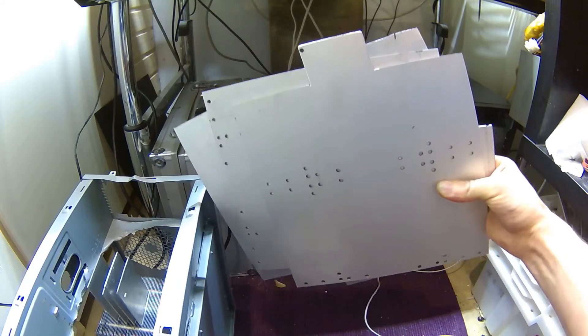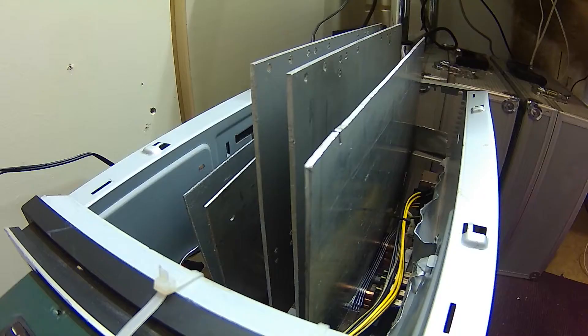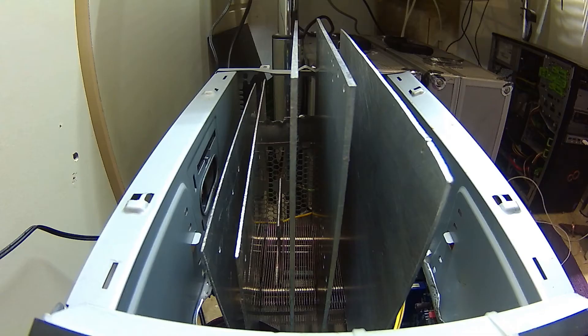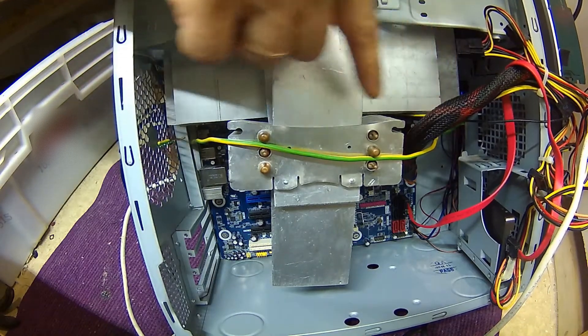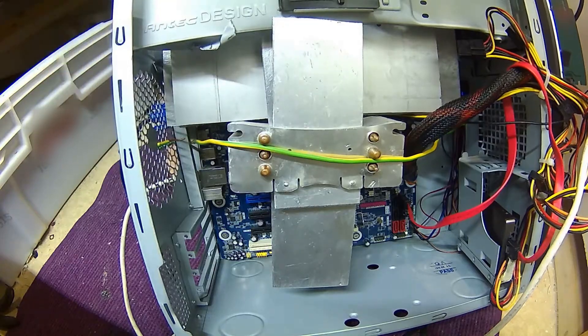This is called thermal runaway: the amount of heat entering the heat sink is more than the amount leaving, so heat accumulates and temperature continues rising indefinitely. So I decided to add some bigger aluminum plates. The setup was getting pretty heavy and started stressing the zip ties, so I used some wire to slightly push the heat sink against the motherboard and provide some support.